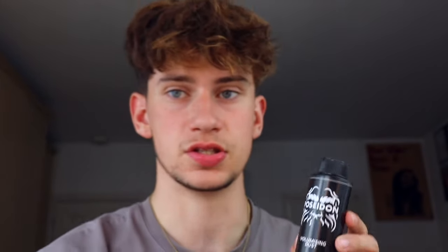And there you go, that's basically the finished look. And if you want to really take it to the next level, you can use some dust as well. This is the Poseidon dust, I'll also leave a link to get that. You basically open it up and tap it into your hair like this.